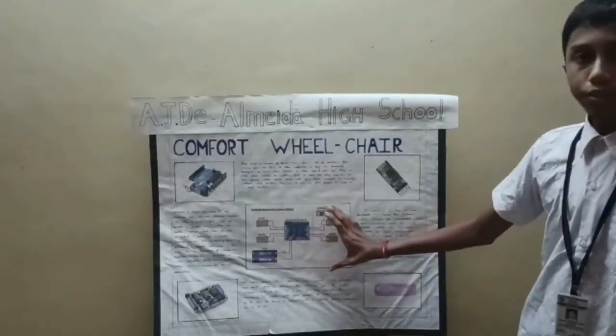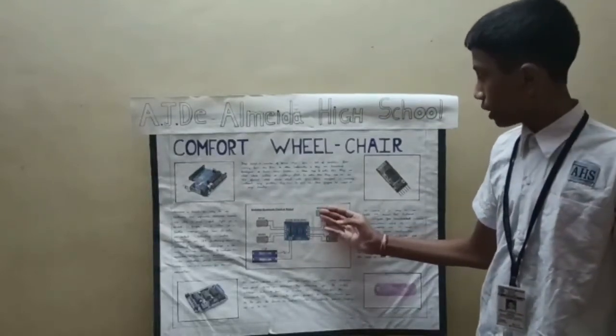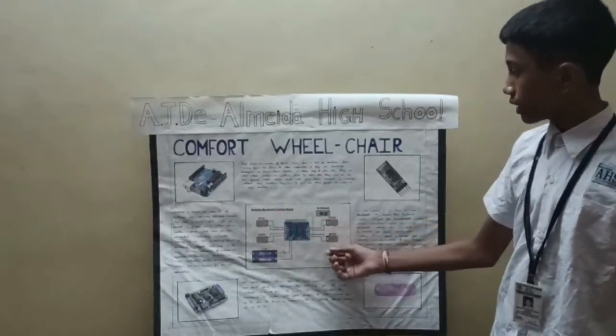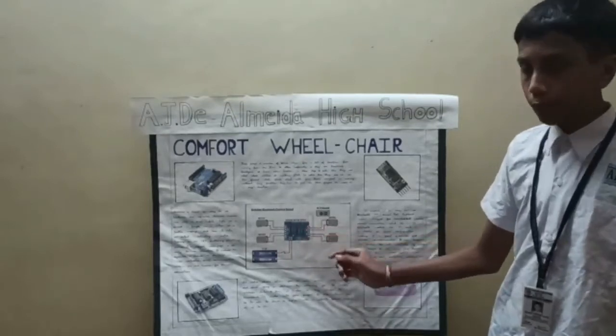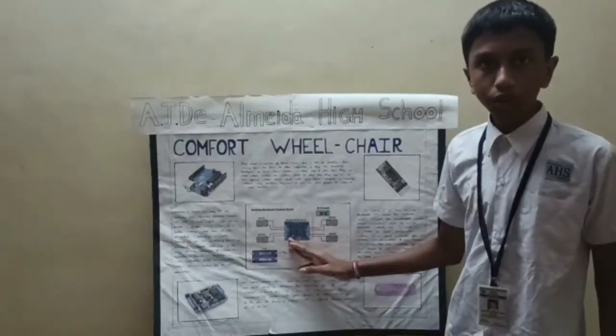This is how I have designed my project. The HC-05 Bluetooth module is connected to the ground pin and 5-volt pin. All the motors have been connected to the ground pins of M1, M2, M3, and M4 points. The Li-ion batteries have been connected to the ground and the M-plus points.